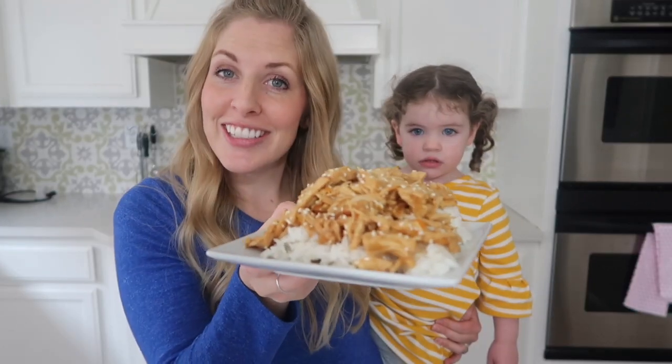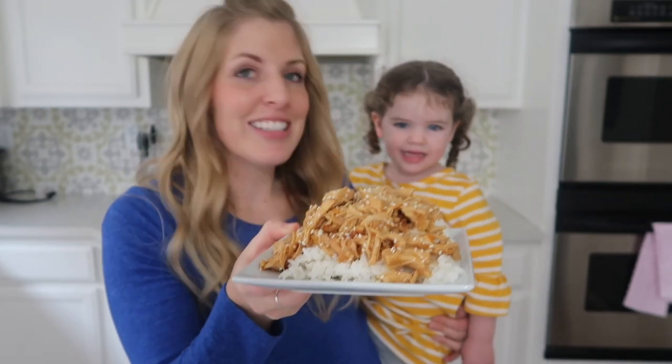So today I'm making orange chicken. We like it! Now chicken is one of my most favorite things to make in the Instant Pot, but this orange chicken is a little bit different. It's kind of sweet, it's a little tangy, and I absolutely love it.